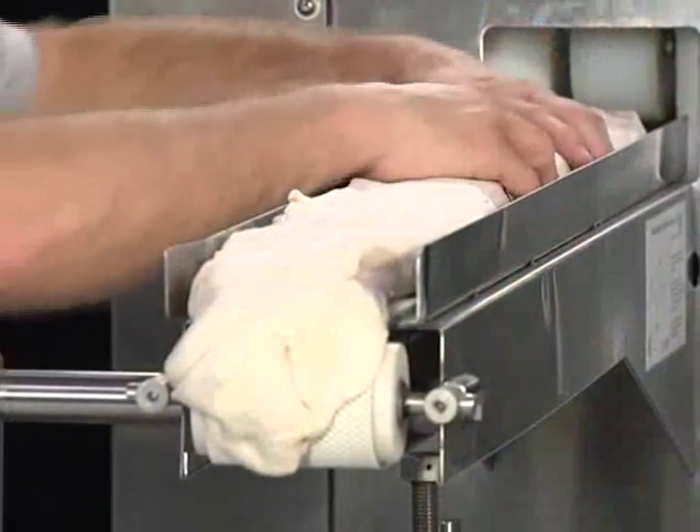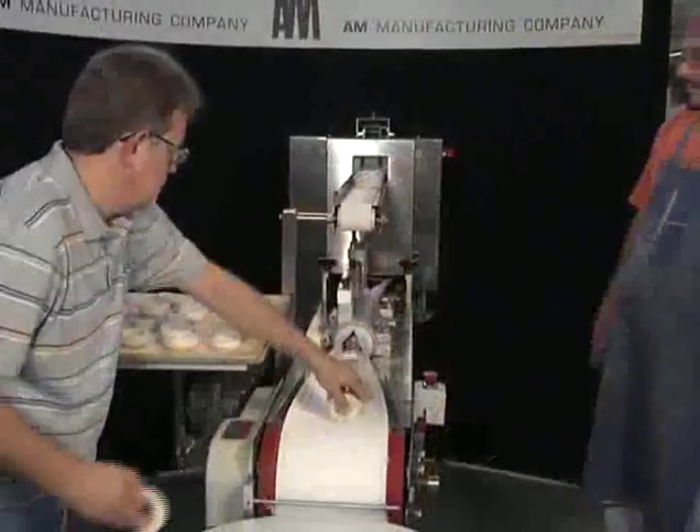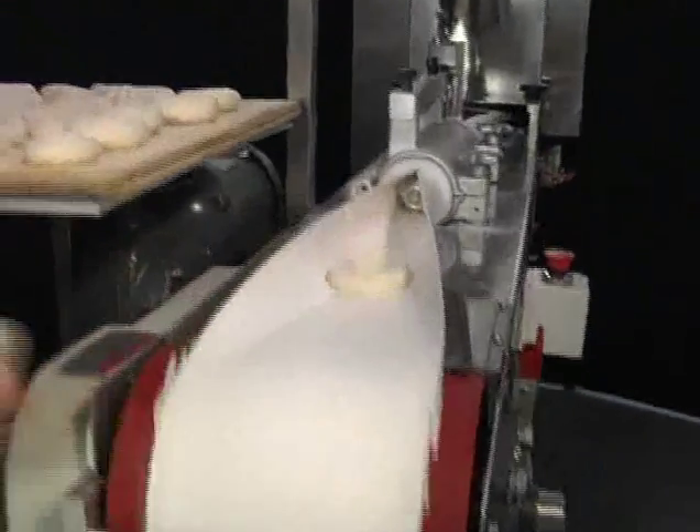The RK3300 has been designed as a one-piece compact machine which can integrate itself into a limited floor space. Don't let the size of the machine fool you.